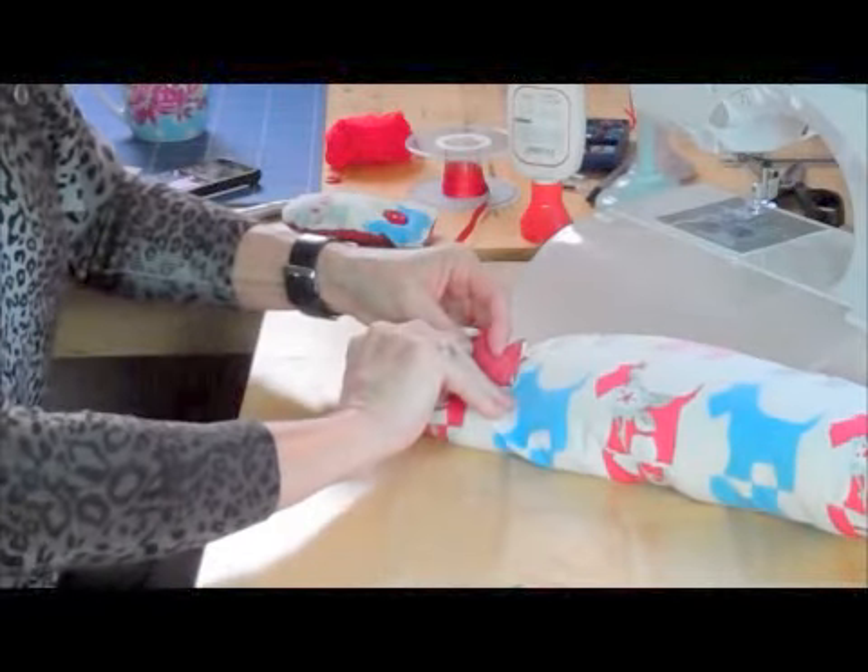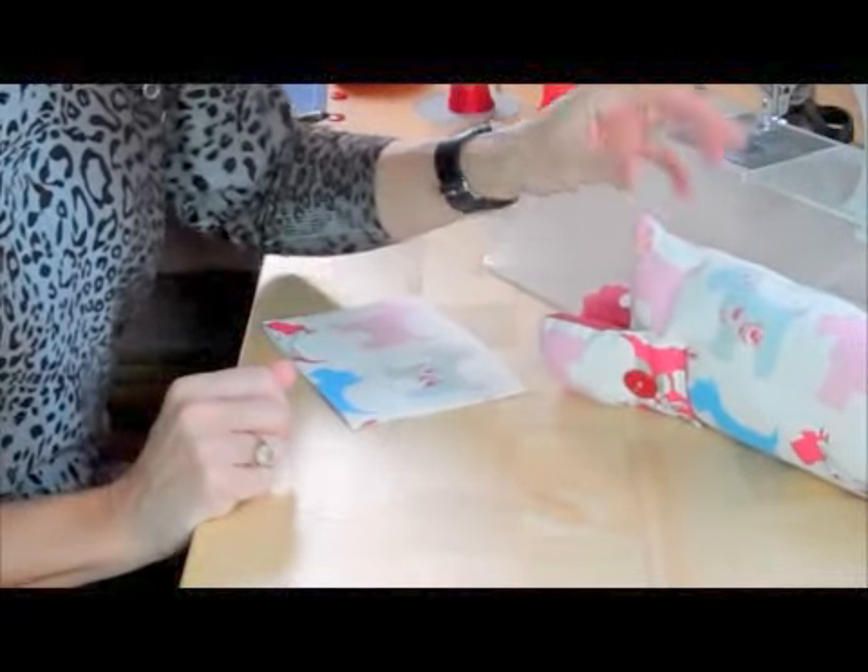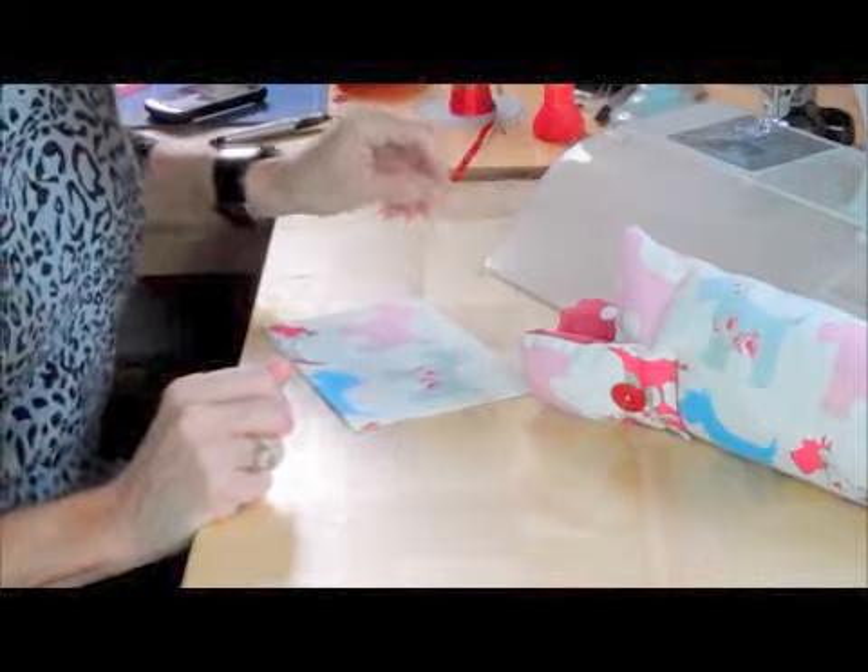I'll do the same with the second paw on the other side. I've popped a bit of glue behind those front paws and put a couple of pins in to keep them in place while they're drying, because now it's time to do the head.